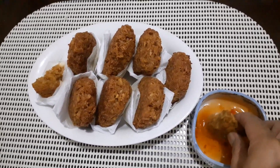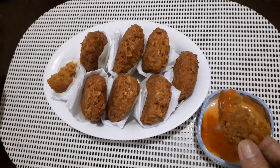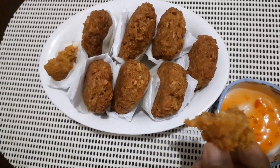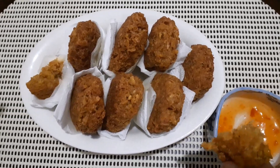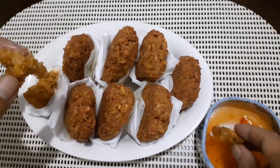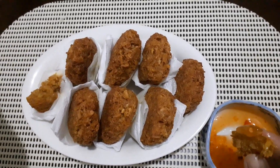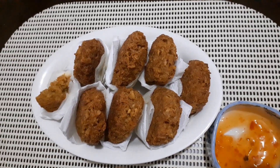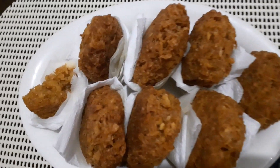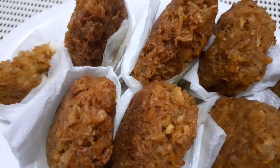So lagay natin sa chili. Mmm, crispy, delicious! Masarap syo guys, promise. Okay, all right. See you next time. Thank you.